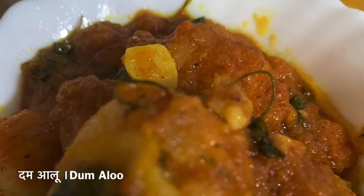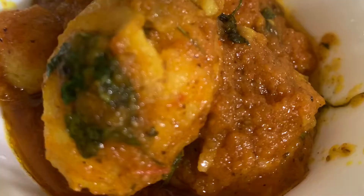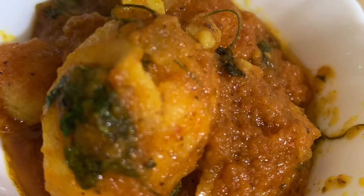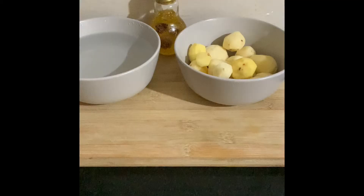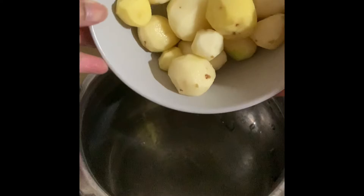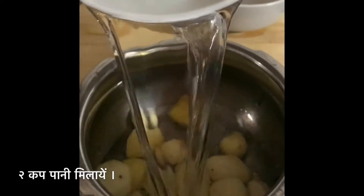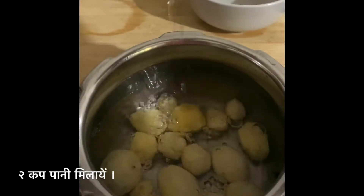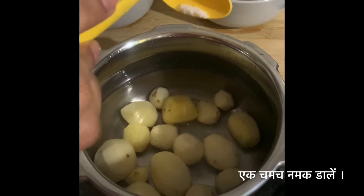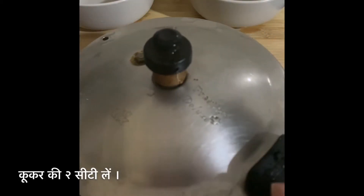Hello friends, I'm back with a new recipe. Today I'm going to make Labadar Dum Aloo. To make Dum Aloo, take 250 grams of small peeled potatoes, add 2 cups of water, add 1 teaspoon of salt, close the lid and take 2 whistles.